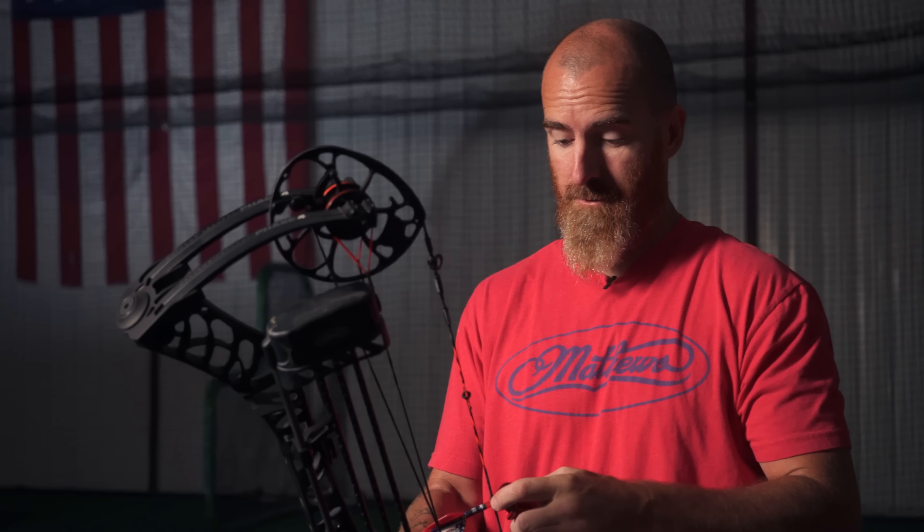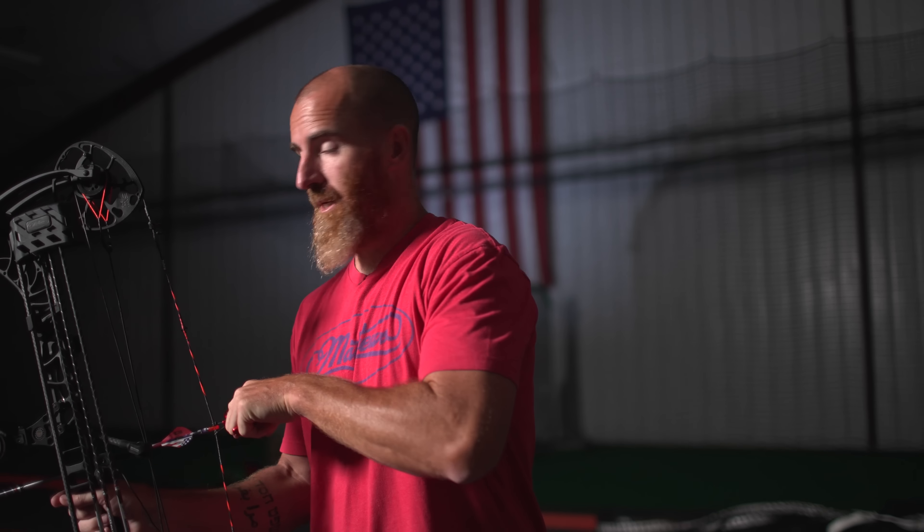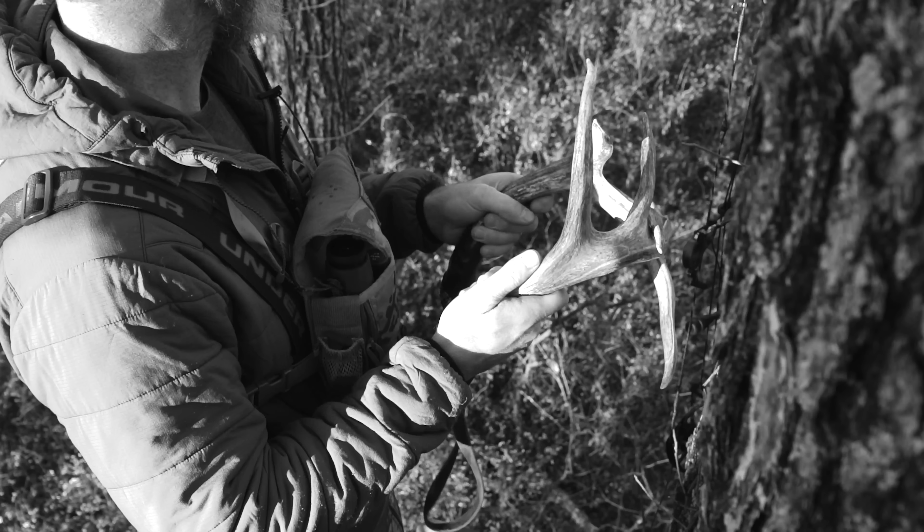This bow has a special place in my heart, as last year I was able to kill one of the biggest deer I've ever killed. It's going to be hard for me to put this one down.